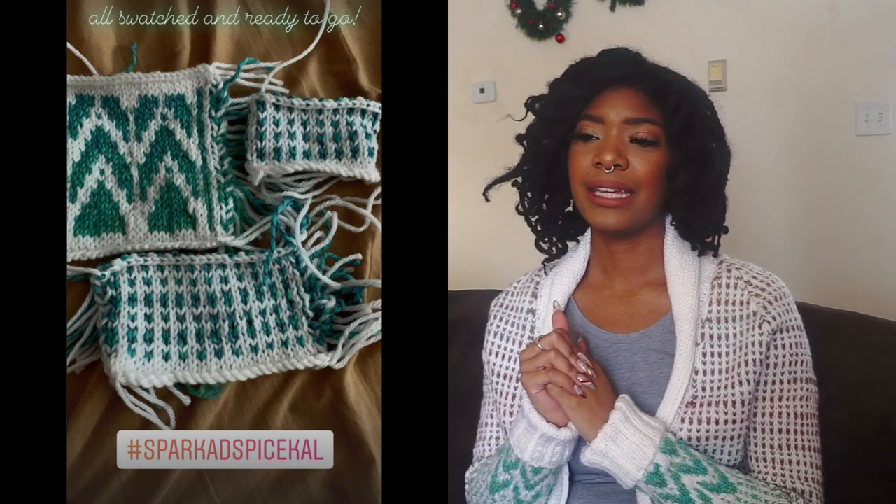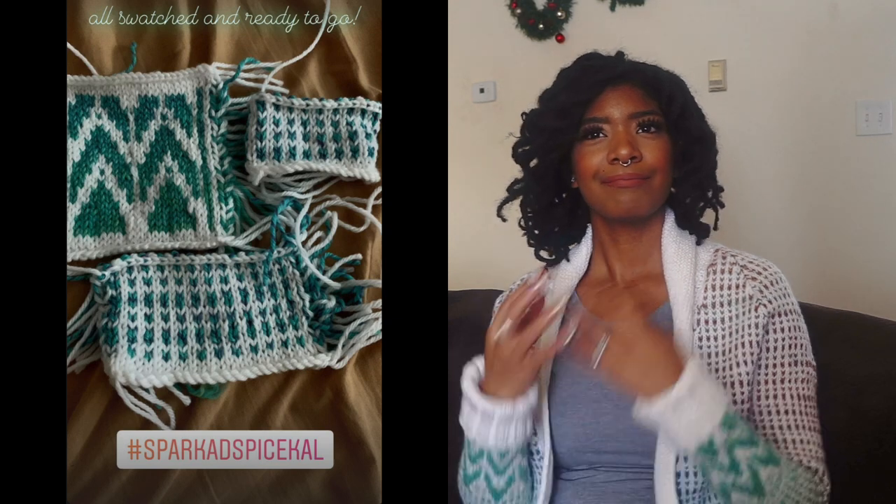I ended up doing three swatches for this pattern and that is so painful to say. I'm not someone who likes to swatch, but I am an extremely tight knitter and I usually have to go up maybe one needle size, but usually not two. I was very heartbroken to have to do that, but I think it was because of the yarn I was using. Superwash yarn tends to get a lot slinkier once you wash it, and non-superwash yarn is a lot fluffier after you've blocked it.